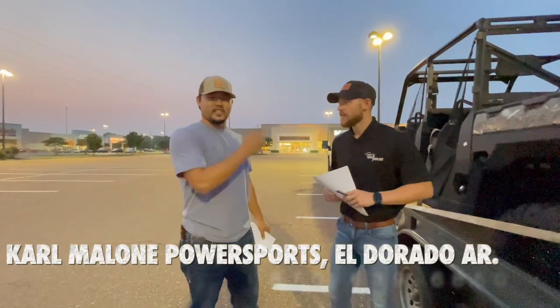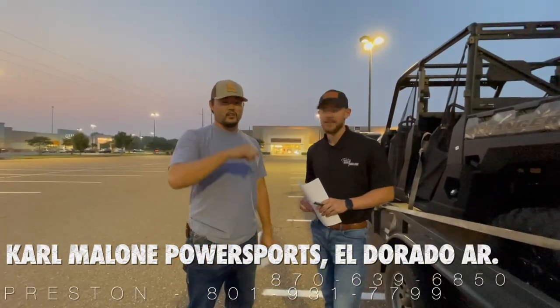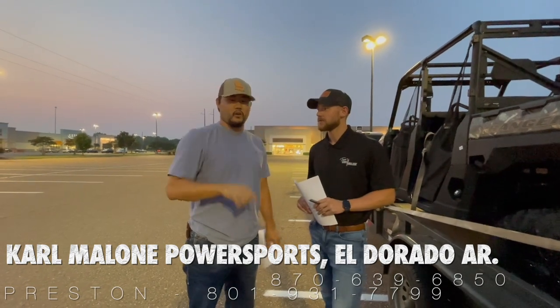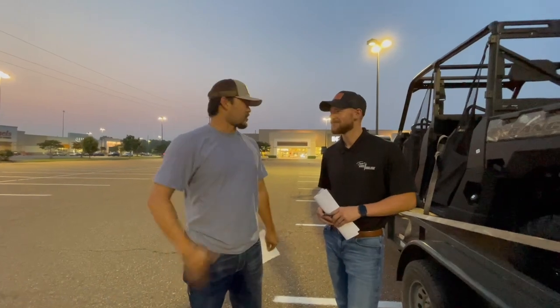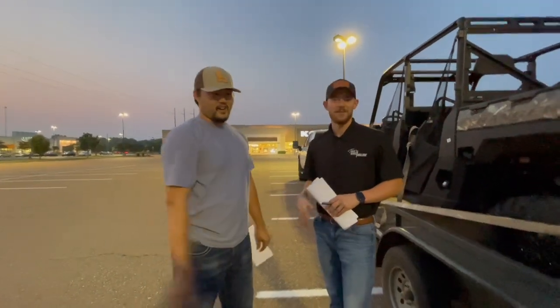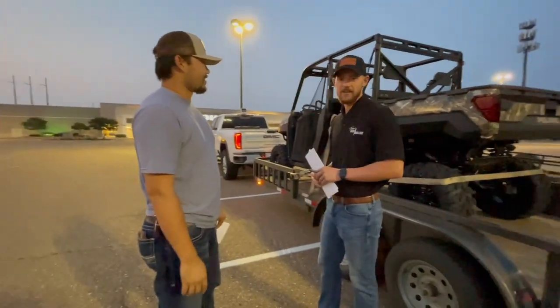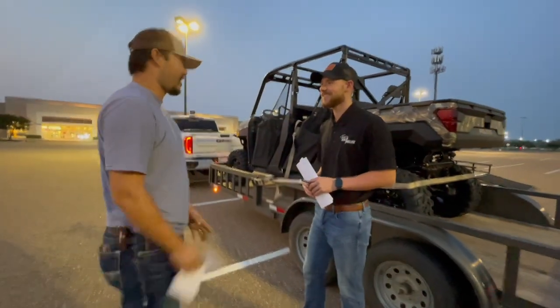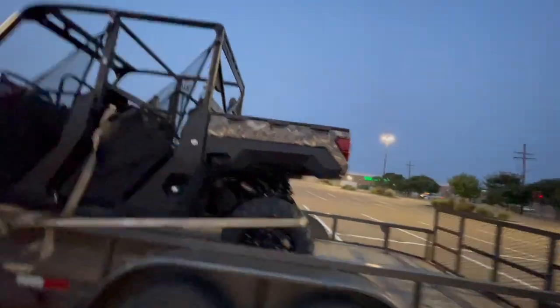Guys, before the end of the video, check out Preston with Carbo and Powersports in Eldorado, Arkansas. I'll put a link to their Facebook down below, and his number will be around here as well. Thanks so much, appreciate Preston. Thank you for the late night delivery. We're excited to be able to use this on the channel. Appreciate it for you guys. Thanks so much, Preston. We appreciate you. Safe travels back.